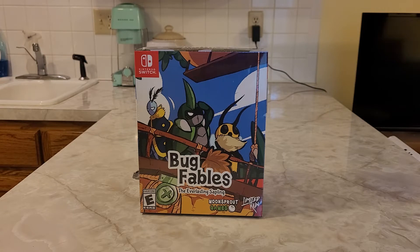Hey guys! I got another special unboxing video here for you today. Today we are going to be unboxing the Bug Fables: The Everlasting Sapling Collector's Edition that came from Limited Run Games, which is a special company that produces digital-only games on physical carts.